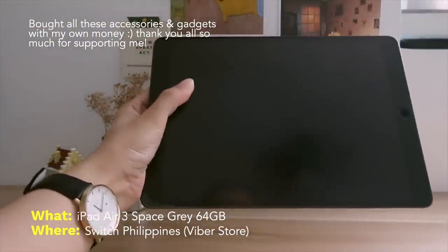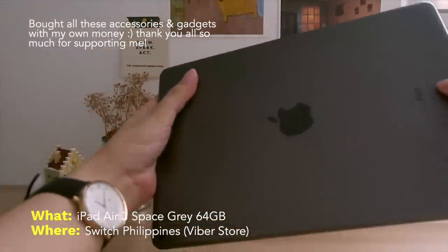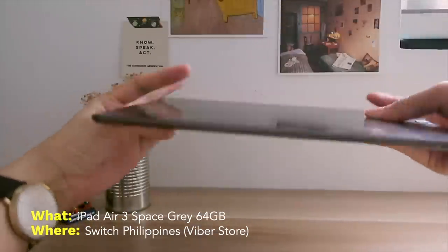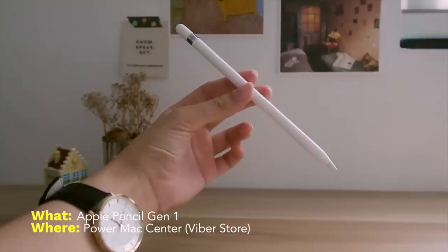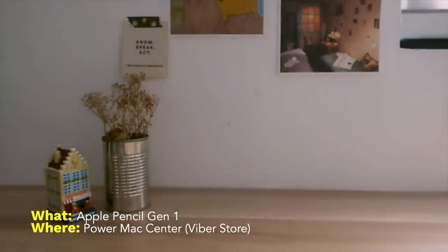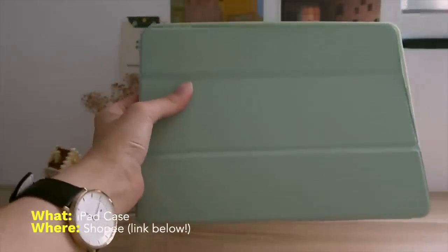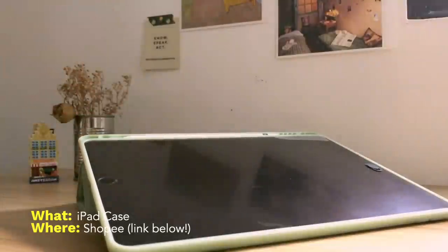I have the iPad Air 3 in space gray with only 64GB, since I don't need a lot of storage as I already have a phone and a laptop. I bought this and my Apple Pencil online since we're in quarantine. I used to have a case for it but it made my iPad case not close properly, so I took it off. I love my iPad case because it holds my pencil well, protects my iPad, and gives me two ways to make it stand — so 3-in-1.